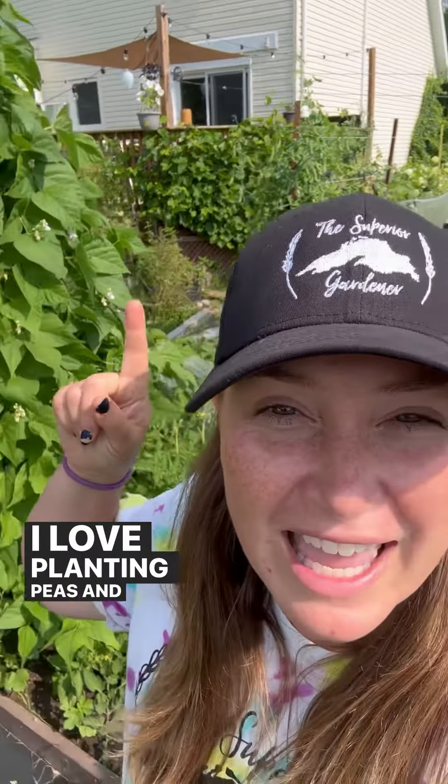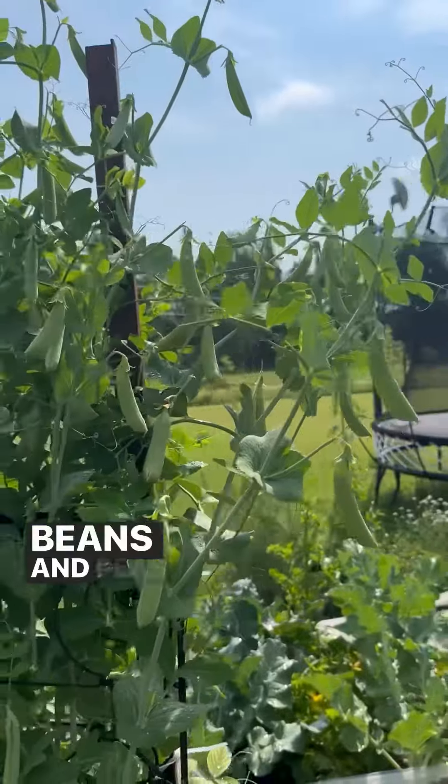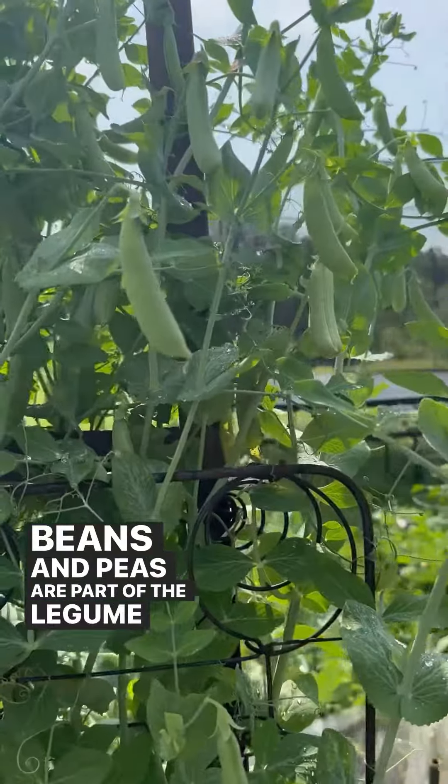I love planting peas and beans all over the garden and I'm going to tell you why. Beans and peas are part of the legume family.